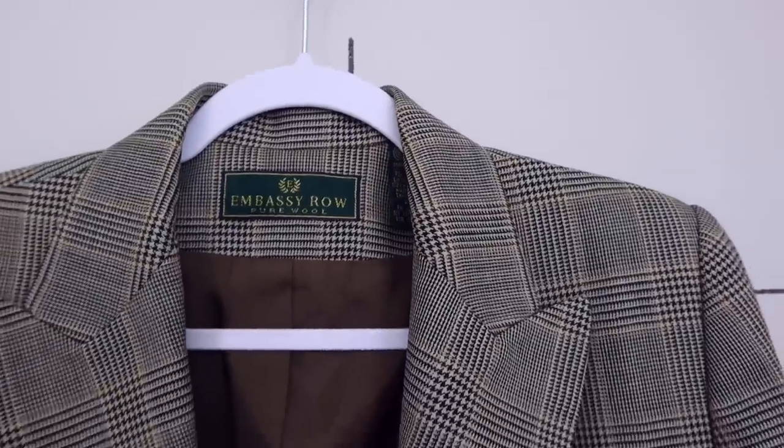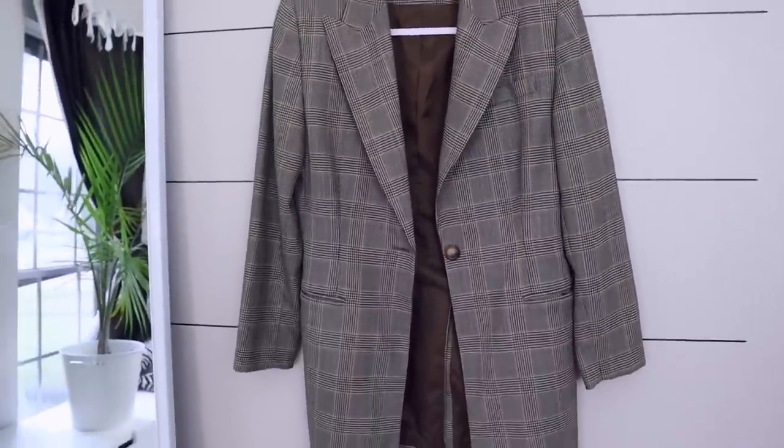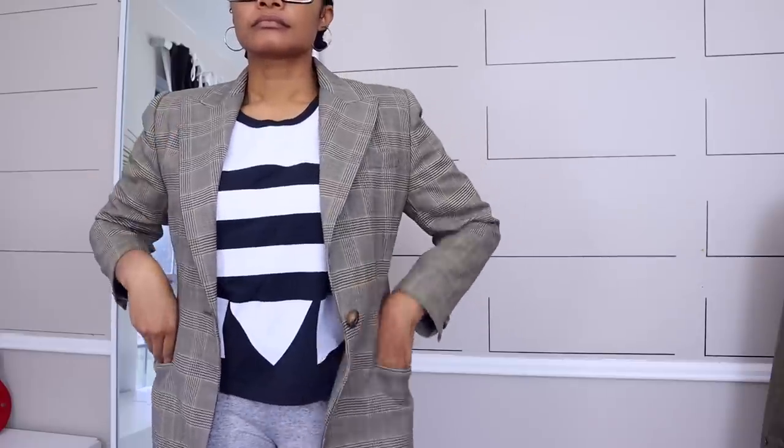We are going to start off with this blazer. This is a wool blazer, a very classic blazer that I found at the thrift store. Washed it just as it is — didn't check the pockets. Always check the pockets of your blazers, you never know what's going to be in there. A friend of a friend found over a thousand dollars in the pocket of a coat they bought. So check your pockets.